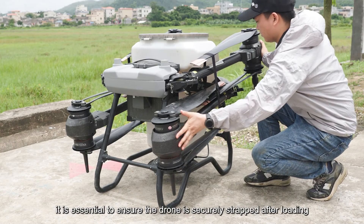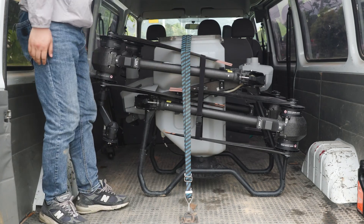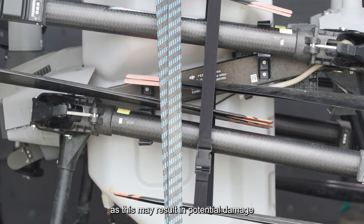For regular transportation, it is essential to ensure the drone is securely strapped after loading. Avoid forcefully jerking the propellers to one side, as this may result in potential damage.